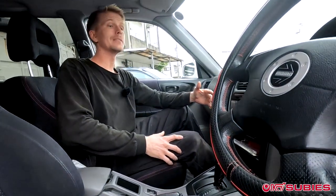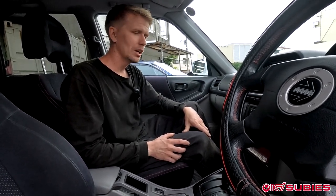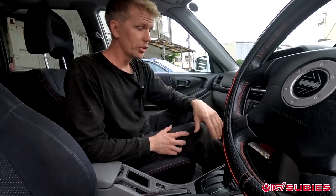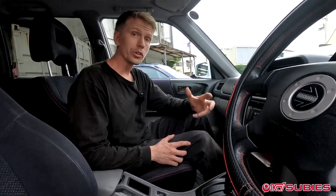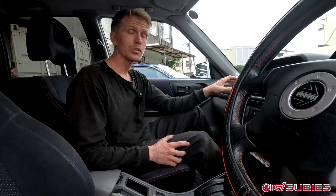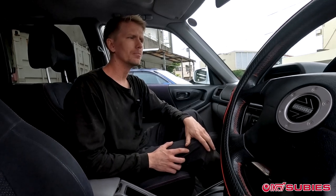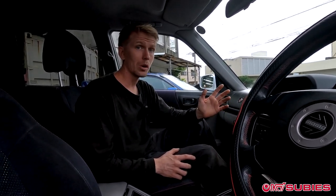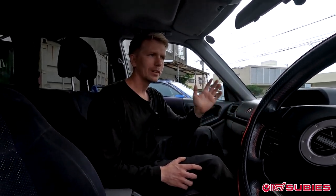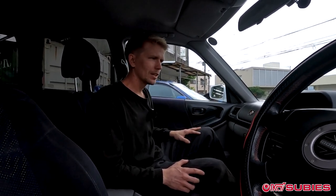We'll start by getting it in the shop, jacking it up, and removing the automatic transmission. We'll then come to the interior and remove all the interior shifter stuff that goes to the automatic transmission. Fortunately, this is a 4.44 final drive, so we will not have to remove the rear diff — that makes things really easy. The biggest obstacle will be the wiring: tricking the neutral position sensor, the Park/Neutral switch, reverse lights, and whatnot. The mechanical aspect is pretty straightforward, but for the electronics we will walk you through it.